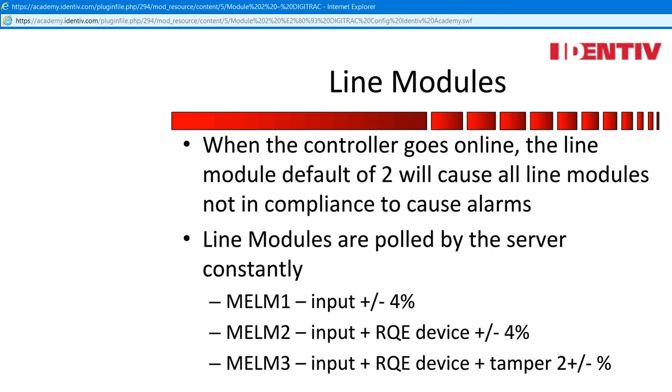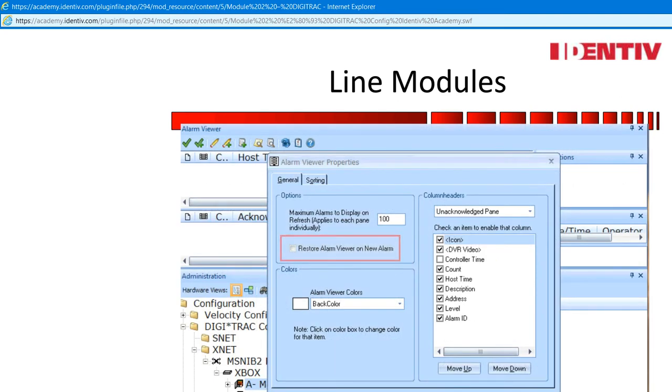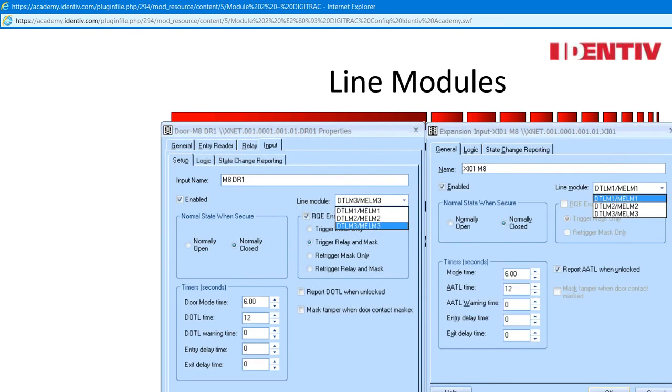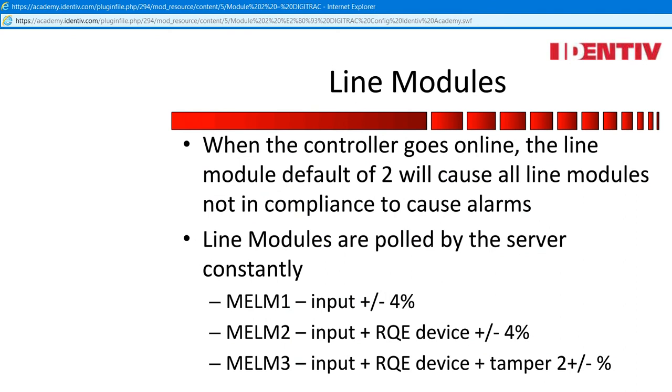An administrator hint: administrators that know the system will also disable the alarm viewer from auto-populating on a new alarm. Establishing the correct line modules on the doors and extension inputs before enabling the controller will save time. The installer should write down the following information: controller for what doors, the MAC address on the SNIB 2, and line modules installed on each input device. This will save you lots of time. The rest of the properties can be established once the controller is online and responding.